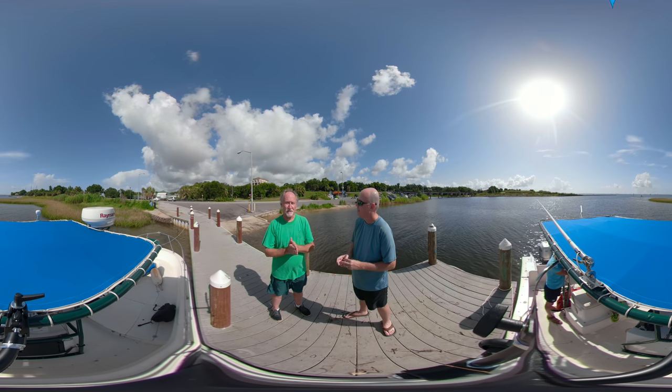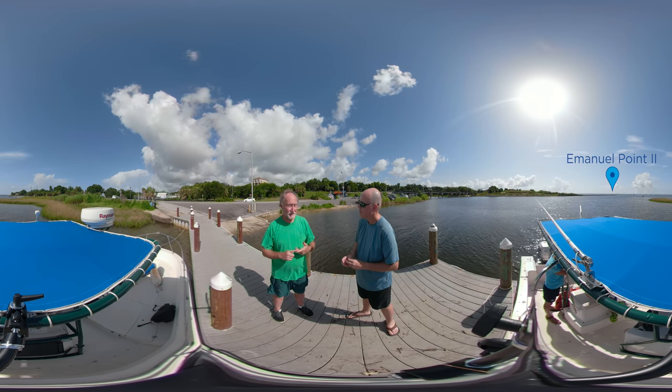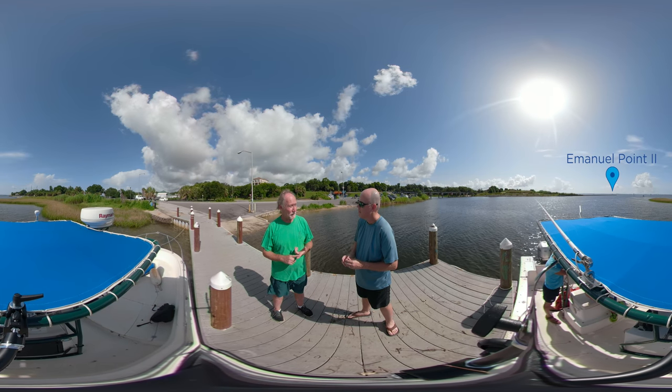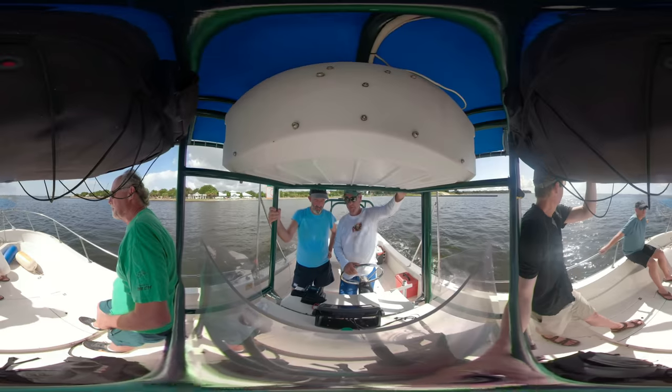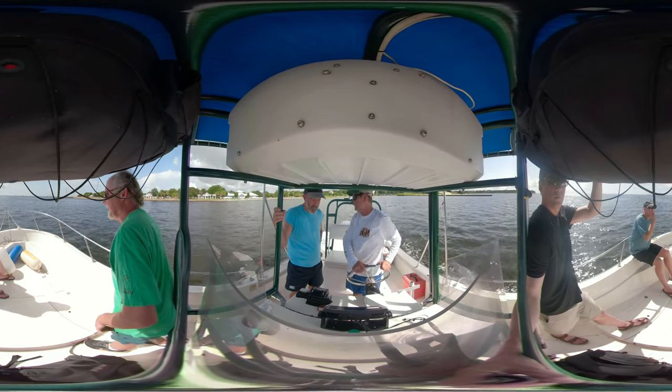We're going to go to two places today. The first place we're going to go we call it Emanuel Point 2. It's a 16th century shipwreck and we're going to be collecting some wood samples for a lot of really neat analyses.